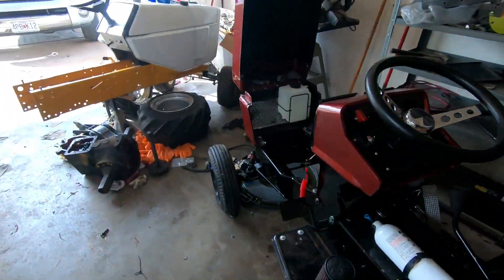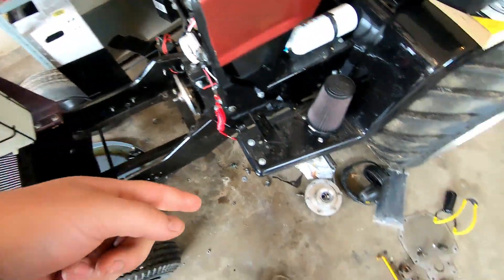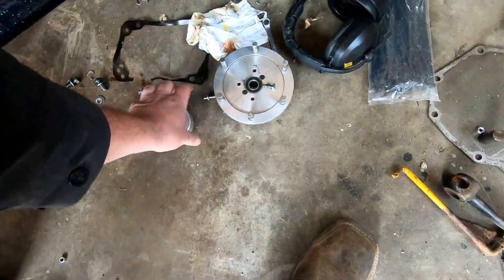We're gonna get it cleaned up, get it honed. I'll probably take it down there tomorrow and get some rings ordered for it. Then we'll just start tossing her back together. All I gotta get is a clutch hub for the driver so I can put it in this tractor.